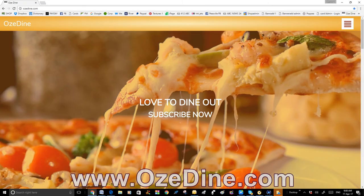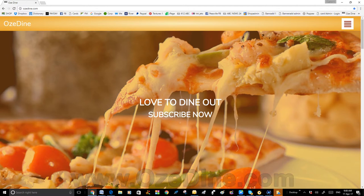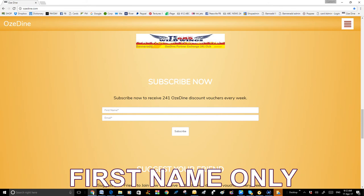First, you have to join Aussie Dine 2 for 1 Diners Club. You go to www.aussiedine.com. You place your first name in the window named First Name, like Rashal.